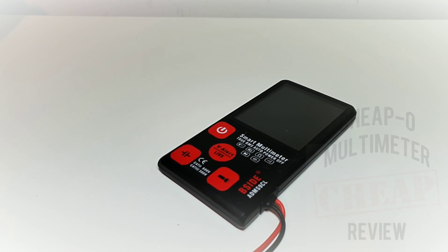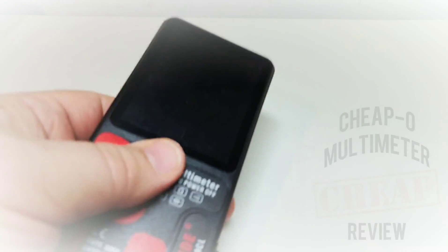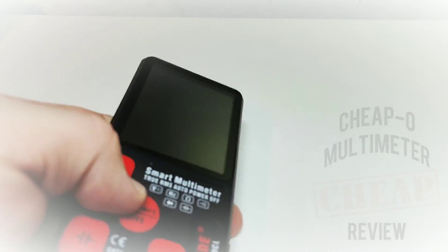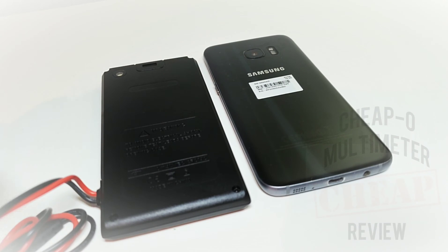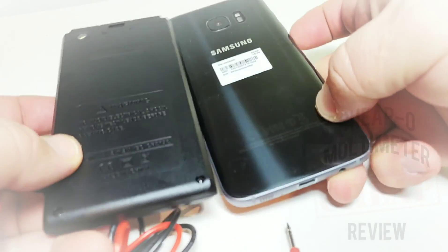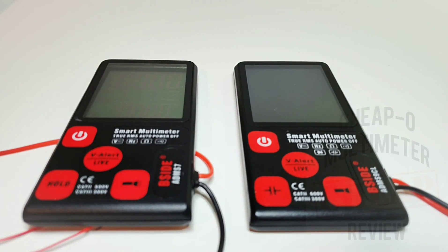2019 is definitely being called the year of the smart multimeter, but as we've seen in past reviews, most of them are pretty dumb. In hand, it has a pretty good heft — it weighs a little bit more than its younger brother and just feels a little better quality. Size-wise, pretty well identical — about the size of an iPhone 5 or a Samsung S7, just a tad bit thicker. On the left the S7, on the right the new S9, and yeah, they are pretty well identical in overall look.